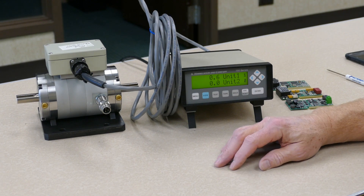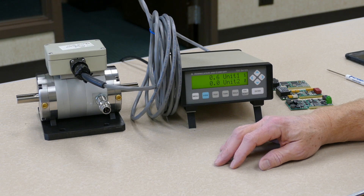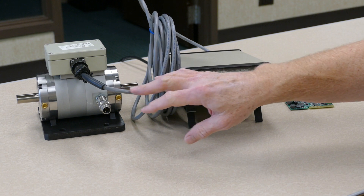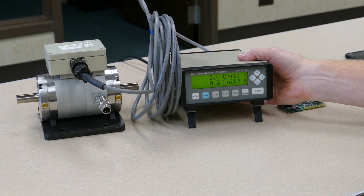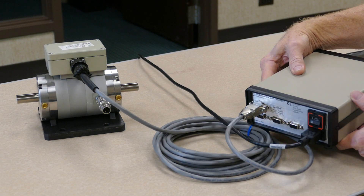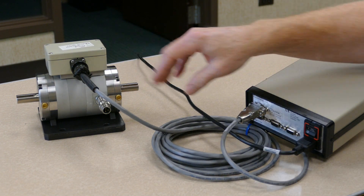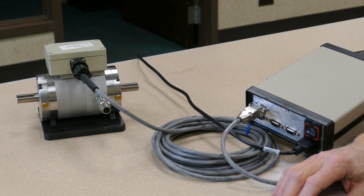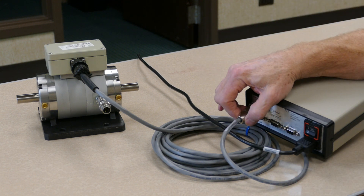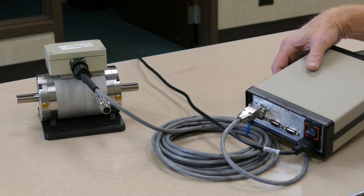Performing a torque transducer shunt calibration with the Himmelstein 700 Plus signal conditioning instrument. First, make sure that you have the torque transducer connected to the appropriate input channel on the rear of the instrument. In this case, we have a Himmelstein millivolt-per-volt output strain gauge torque transducer connected to channel 1 of the input on the rear of the instrument.